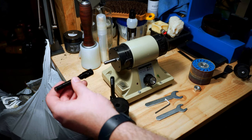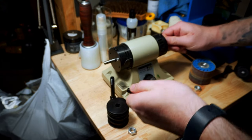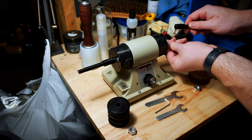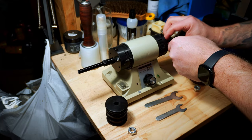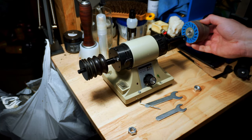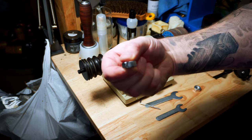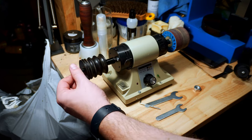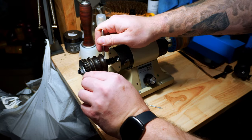First, put the posts on either side and tighten them down with the Allen wrench. You can see there's a little flat spot on the spindle — that's where you'll want to secure the screws. After that, put your attachments on. I like my burnisher on the left and the sander on the right, but do it however you're comfortable. Then put the nut on the end of the post and use the two provided wrenches to tighten it down nice and tight so it won't come flying off.